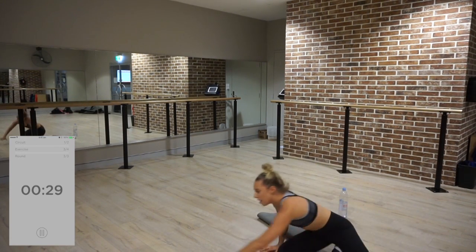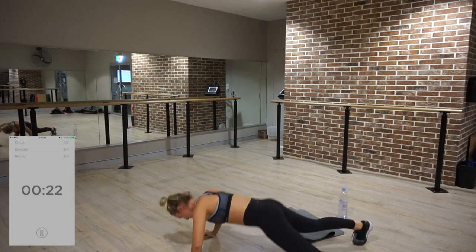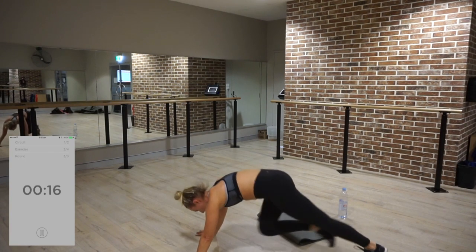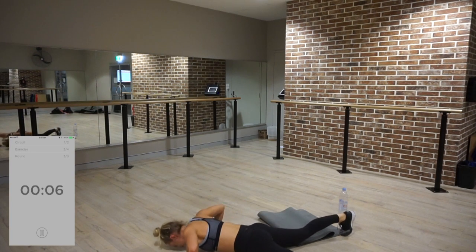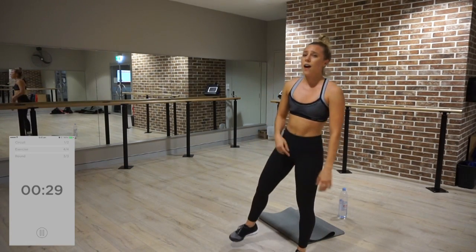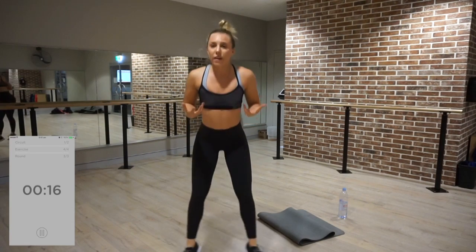Rolling over — mountain climbers, jack. I find that one really steaks me, especially after crunches. My abs are on fire. I have like a strong booty, so I find this sort of like a rest period, whereas I find the push-up stuff really hard.